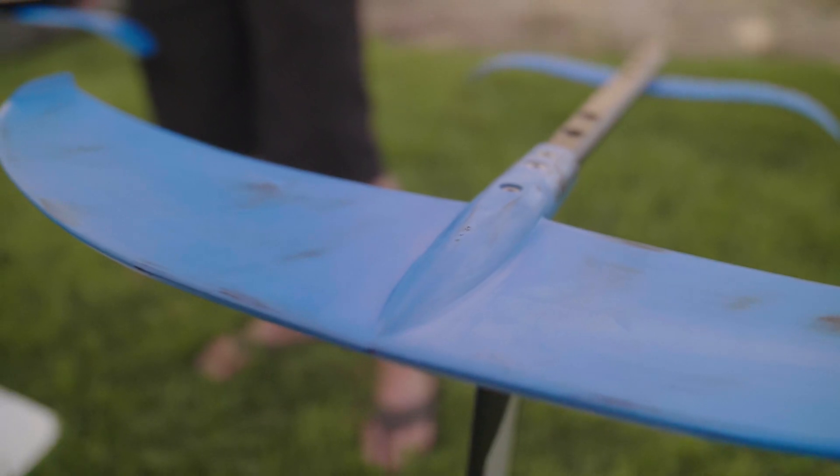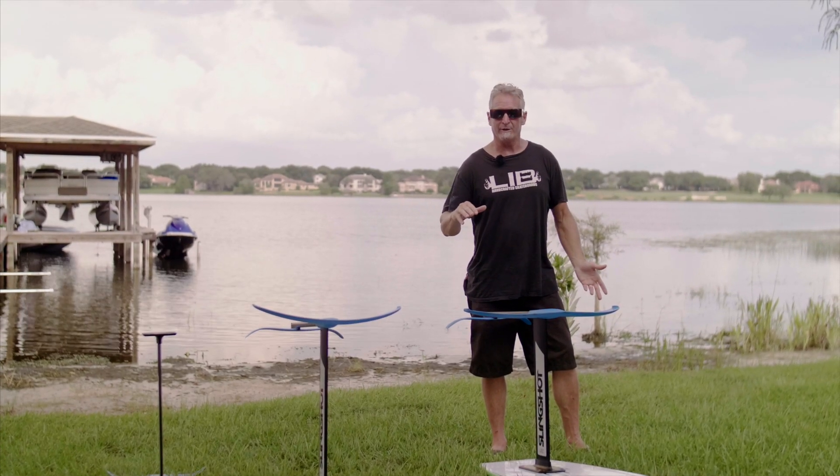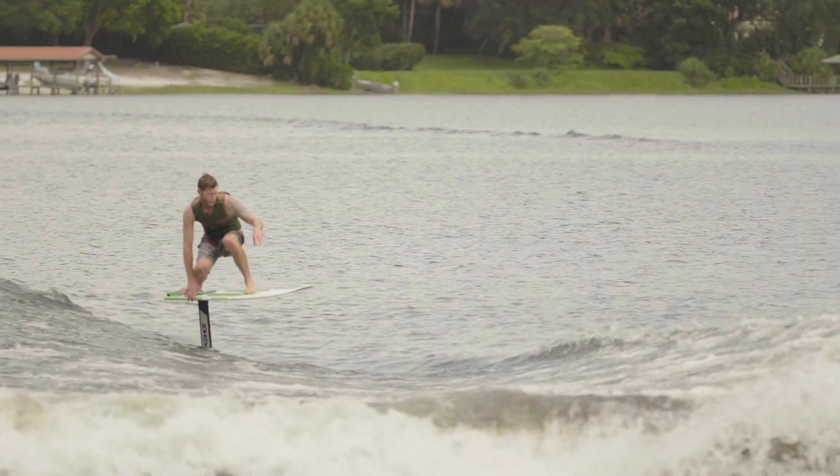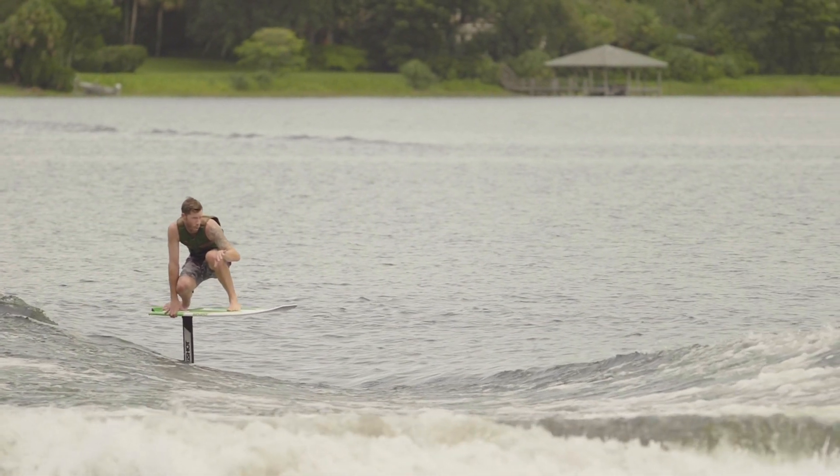This allows you to ride smaller bumps or just ride swell. It's really great for pumping and overall maneuverability. It has a great surfing feel and I think you'll find it's quite easy to use behind the boat without a rope.